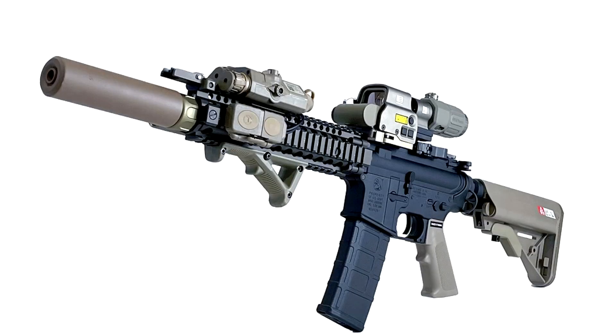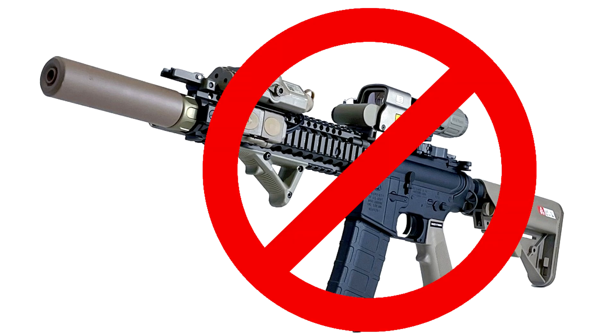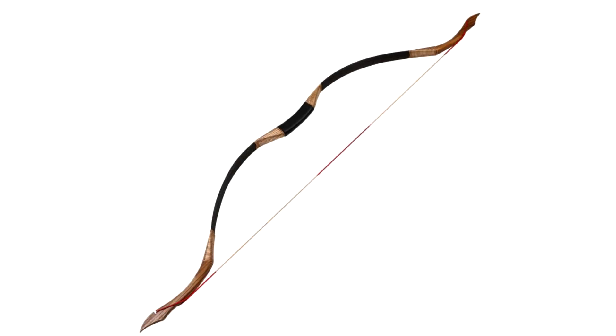So, you want to do some night fighting. Now you're probably thinking you need one of these. But what if you don't live in a country where mass shootings happen on a nanosecond basis and these are illegal? And let's take it a notch further — what if you live in a country where even this is illegal? Now then, the only thing you're left with is this. So, can you actually night fight using a bow? Let's find out.